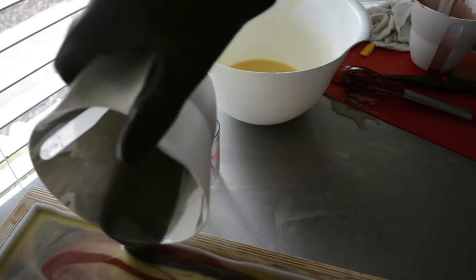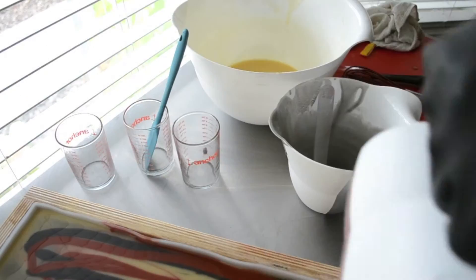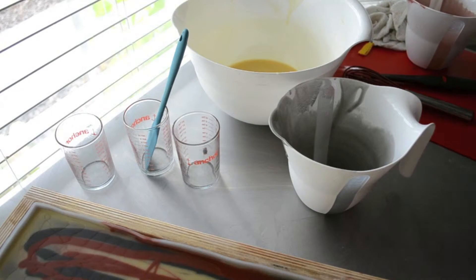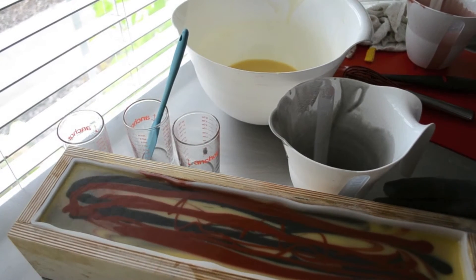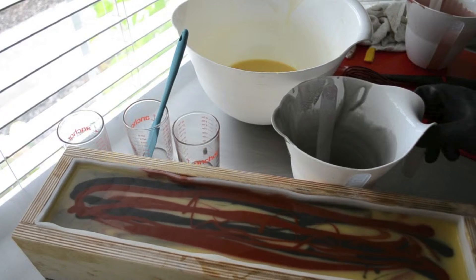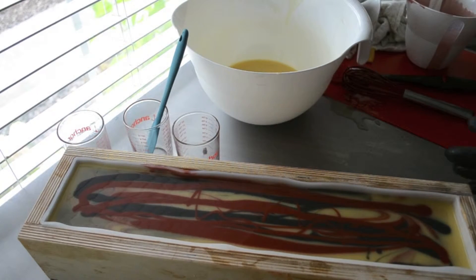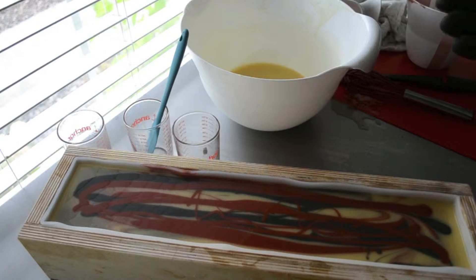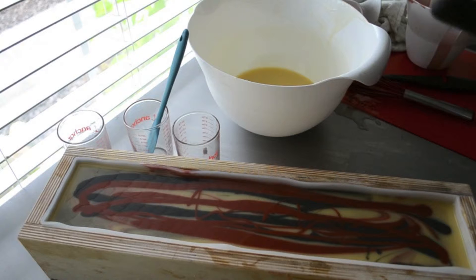I almost just slid that right off onto the floor. I didn't even pay attention to see if I was in the shot — and I wasn't, so you didn't get to see any of that. Sorry. That's what I have so far. It's still so fluid — I'm not going to be able to do anything with the top for a minute, so I'm going to pause this and I'll be back.